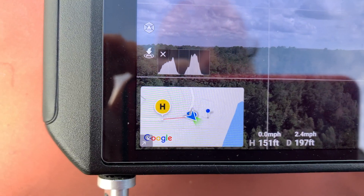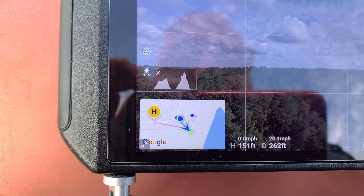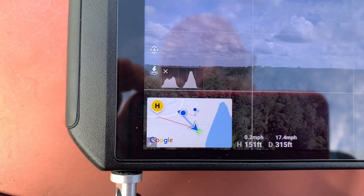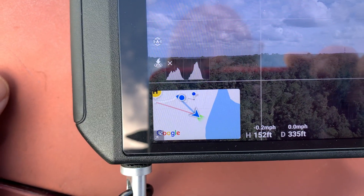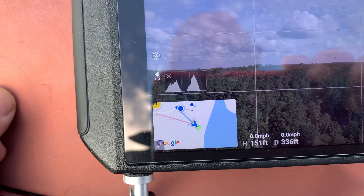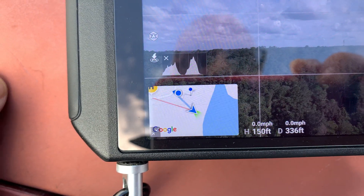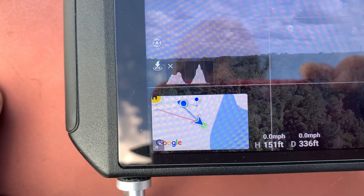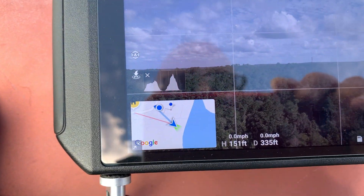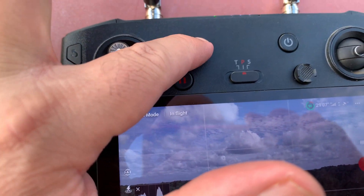I'm going to move the aircraft forward toward where the home point is supposed to be, just to pass the 20-meter mark needed to trigger return to home. Remember: if your home point is 20 meters or less from where your aircraft is, it's going to tend to land automatically instead of going back to the home point — that's normal. So make sure you are farther than that. Now I'm going to click Return to Home.